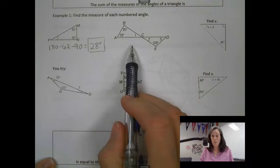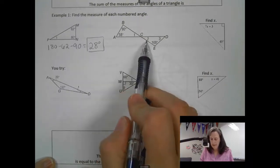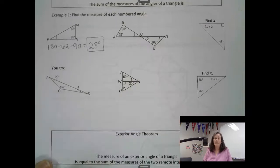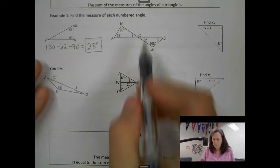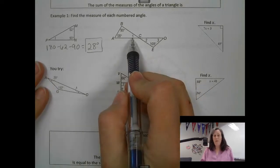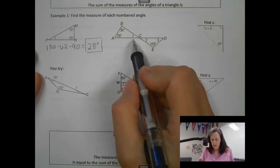This next one looks a little more complicated. We actually have angle 1, angle 2, and angle 3 that we can figure out with what we already know. Usually they put them in order, so starting with angle 1 and moving through is typically the best approach.